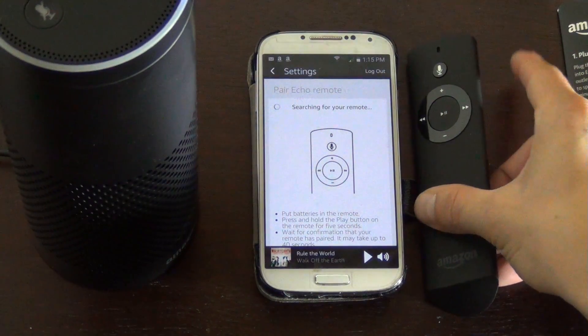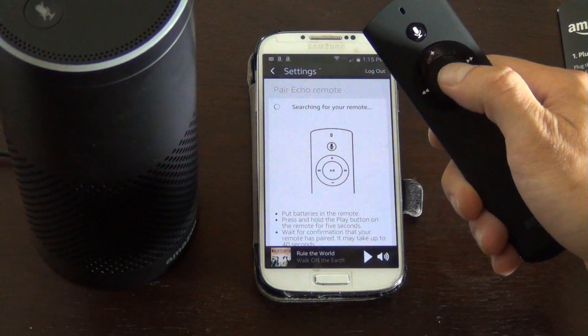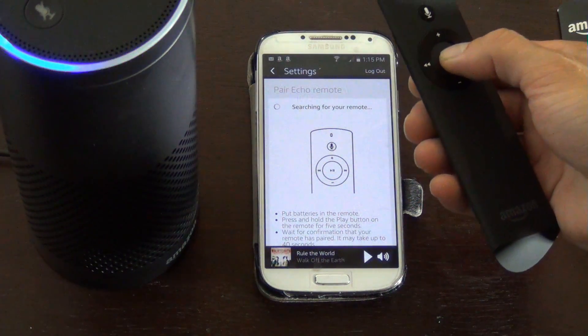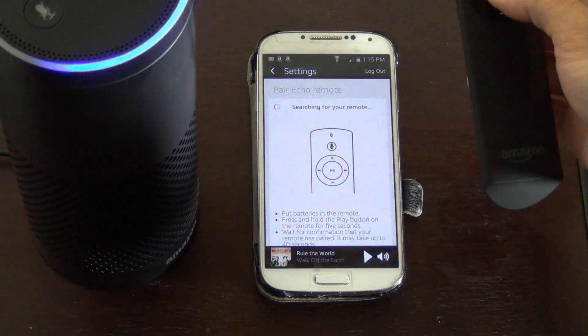To finish pairing, press and hold the play button on your Echo remote for 5 seconds. So now just press the middle play button and hold it — 1, 2, 3, 4, 5 — and hold it down just a little bit extra for good measure.